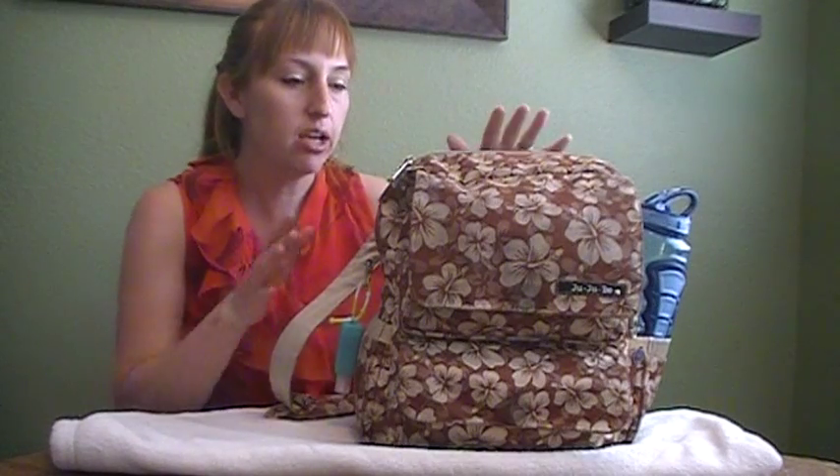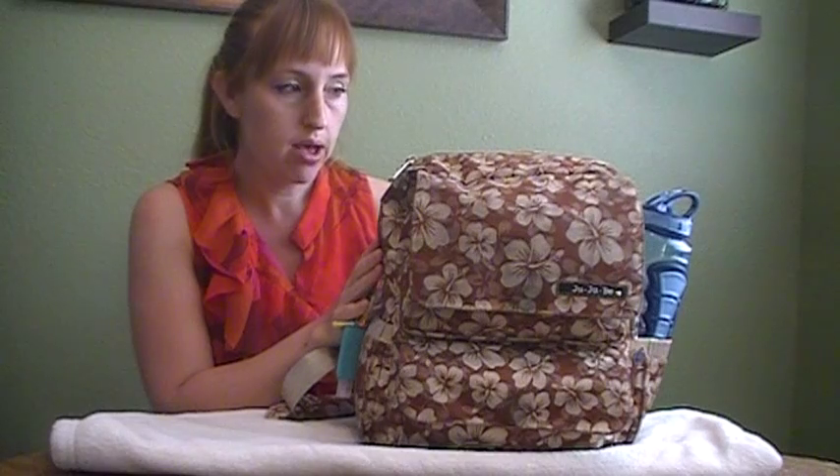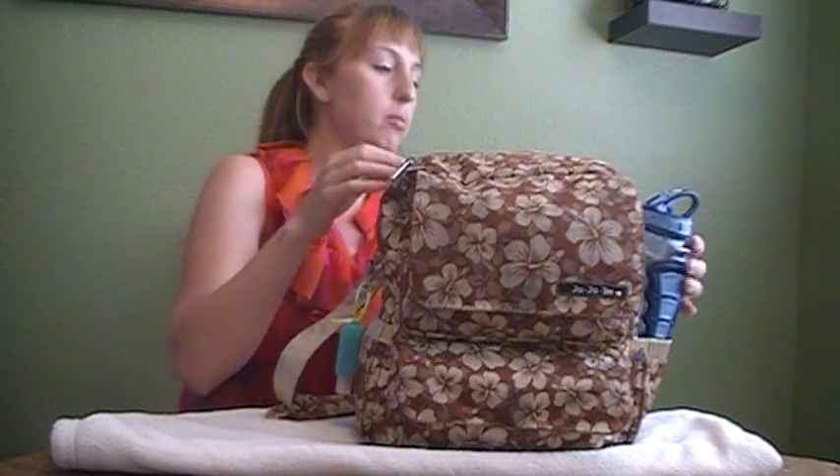Hi, I'm Chelsea from Heartfelt Happenings. Go ahead and check out the blog — today I'm giving you a video review of the Jujubee Pack-a-Bee diaper bag. It's kind of a what's-in-your-bag and a review of the product as well.